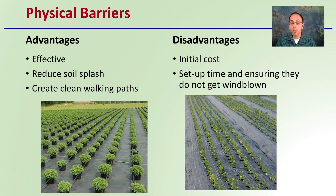The disadvantages are that there's an initial cost with this setup and setup time in ensuring that the physical barrier you're laying down doesn't get windblown — that will not only reduce its effectiveness, but could also potentially damage the plants you're intending on protecting.